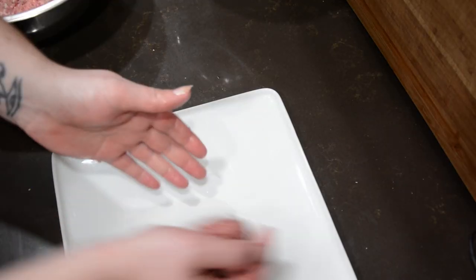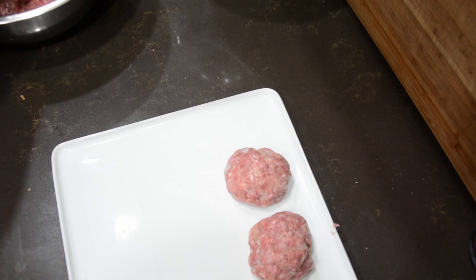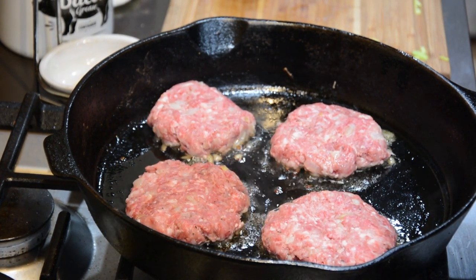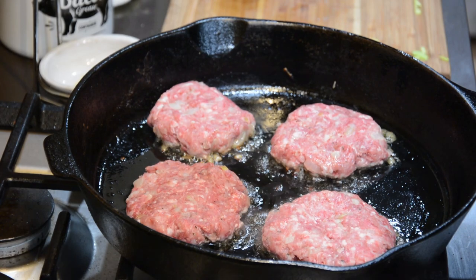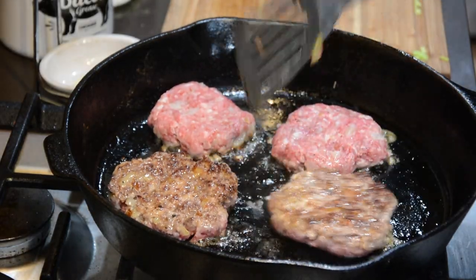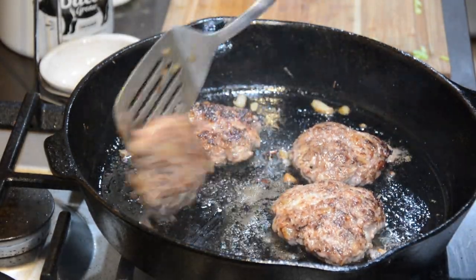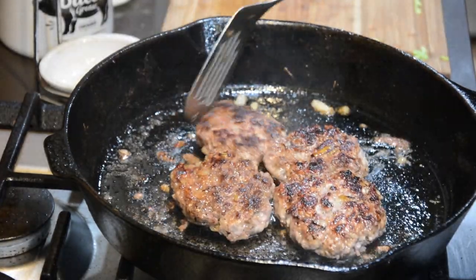Divide the mixture into portions — we got about eight patties, but aim for roughly six-ounce portions, about normal hamburger size. Roll them into balls, then refrigerate if you're not ready to cook. These can be cooked on a charcoal grill, but since it's the dead of winter I used a cast iron skillet instead. Cook to your preferred doneness — for medium, about six total minutes, or until it reaches 135–140°F internally. Transfer to a plate and let them rest for about three minutes before serving.